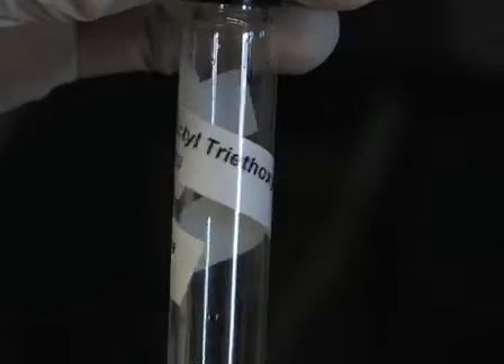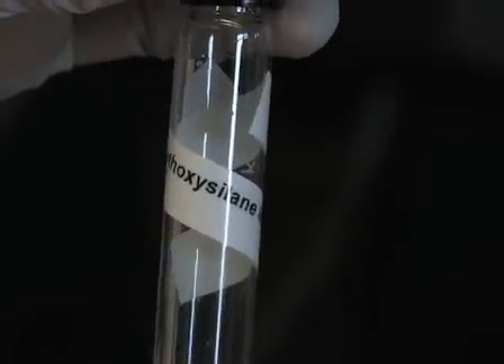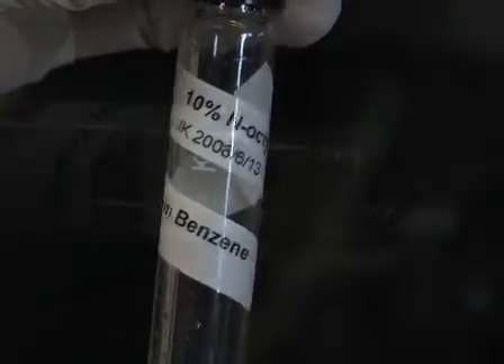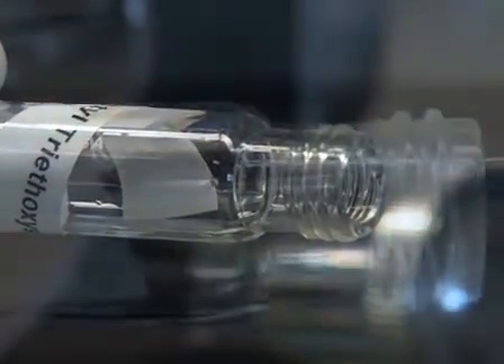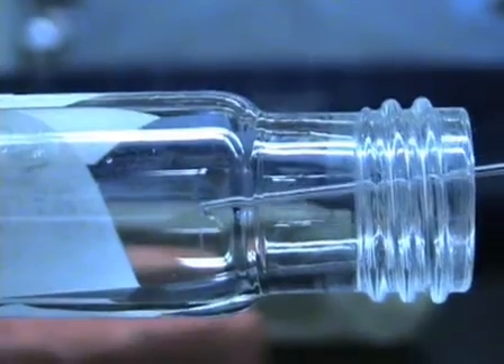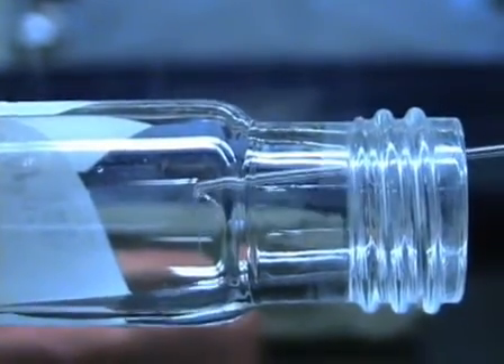Now we silanize the pipette tip with a 10% solution of tri-octyl silane in benzene. This makes the pipette surface hydrophobic so it interacts well with the membrane. Let the solution draw a few millimeters up into the pipette by capillary action. Evaporate the silane using the microforge at low heat and you are done.